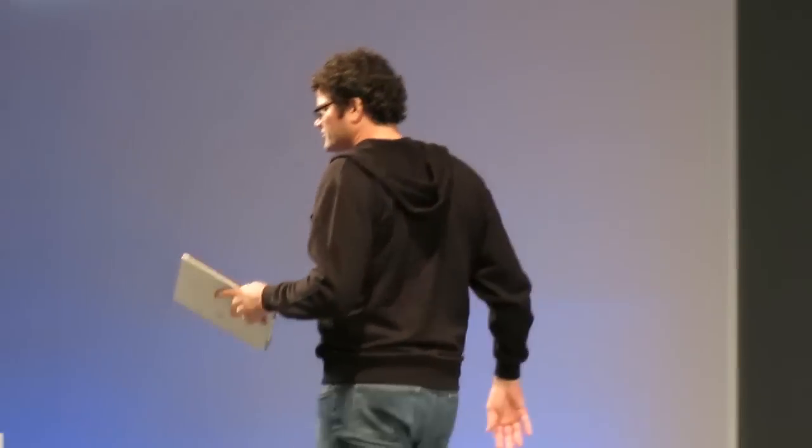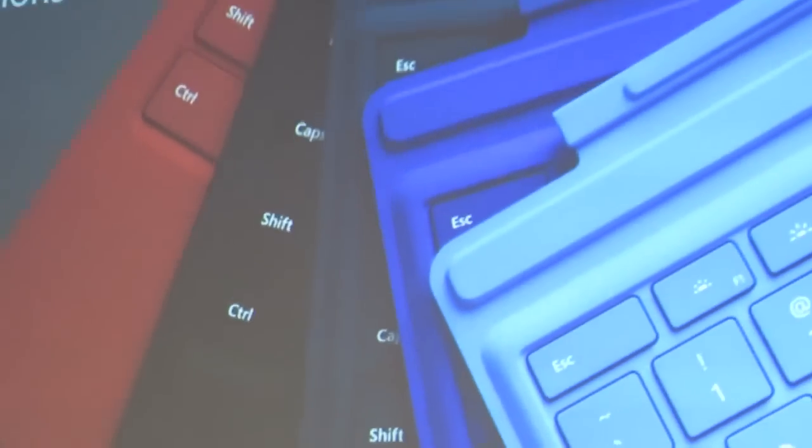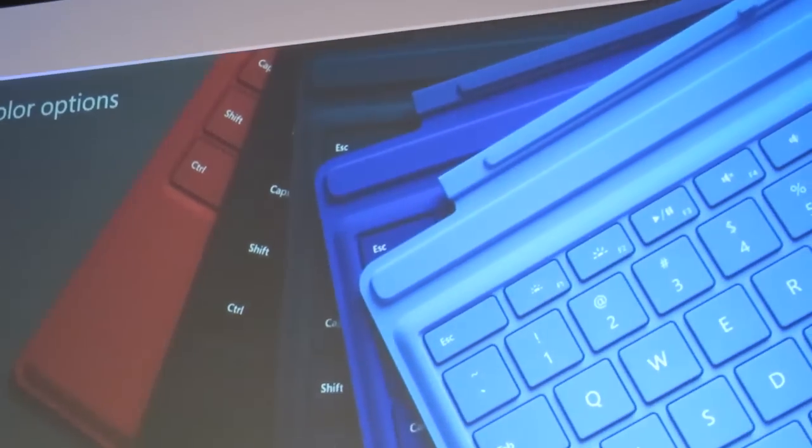These keyboards will be available in five colors. I've shown you the red, but we also have four other colors that we know people will really enjoy and allow them to express their own personality.